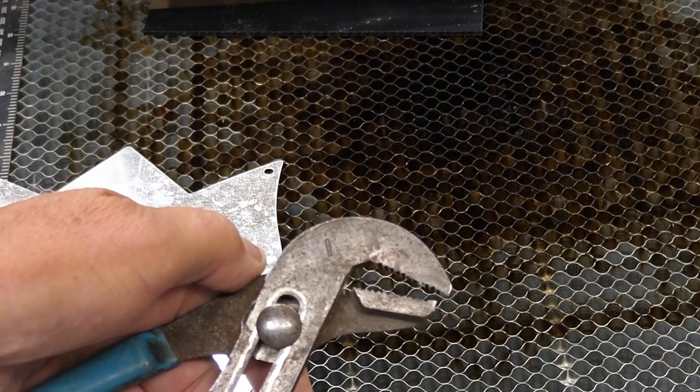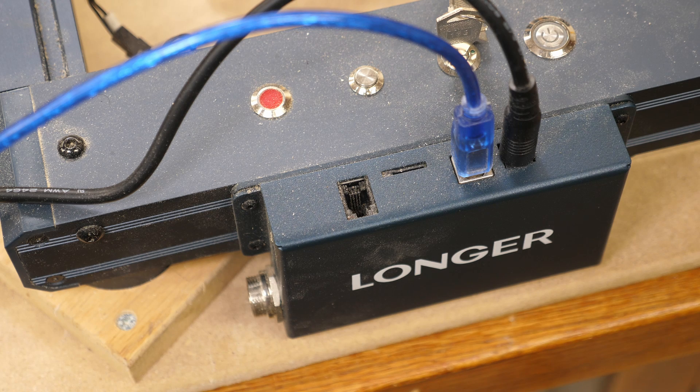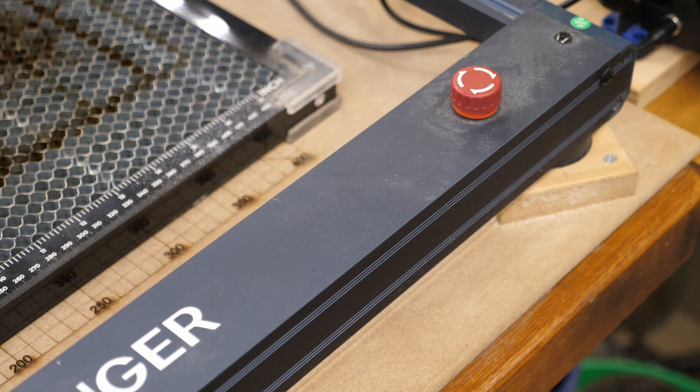Another nice feature the B1 has regarding air assist: your air pump plugs in right there, and you are able to turn the air assist pump on and off from LightBurn according to what you're cutting or engraving. That's a really nice feature because you don't have your air pump running constantly. This also has a key switch that you can turn off and take the key out so that if you have any little ones around, they aren't messing with it. And it has an emergency stop button right there — if you have an oopsie, you can hit that and it will stop everything immediately.